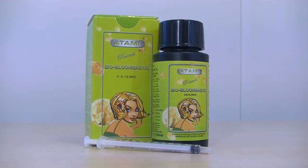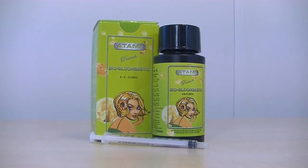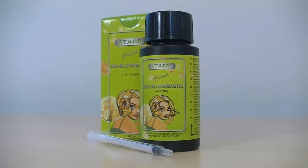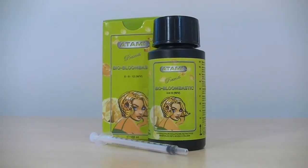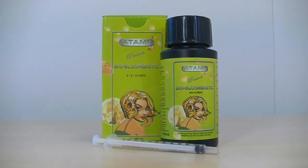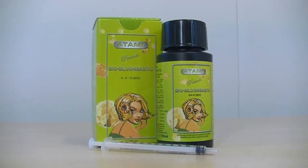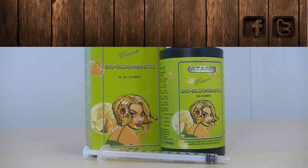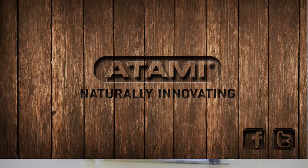The NPK value of BioBloombastic is 0-9-12 in weight volume. It is a product with a strong concentration which can be used in the last 4 to 6 weeks of the flowering stage. It also gives an increase in the EC — the nutritional value — on your base nutrient solution.